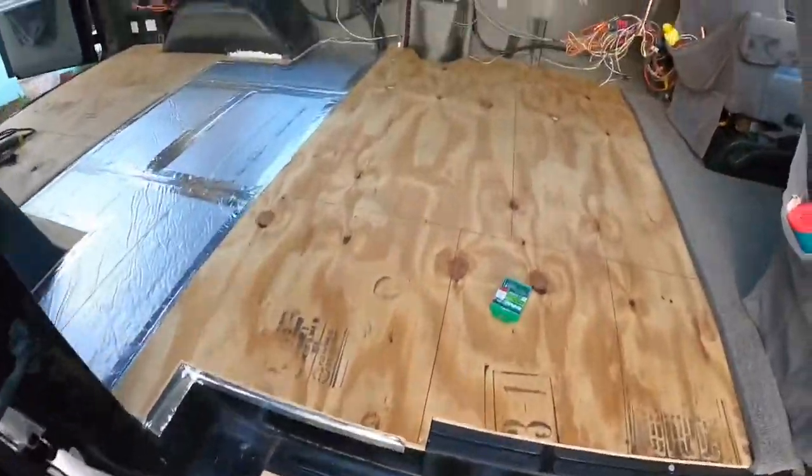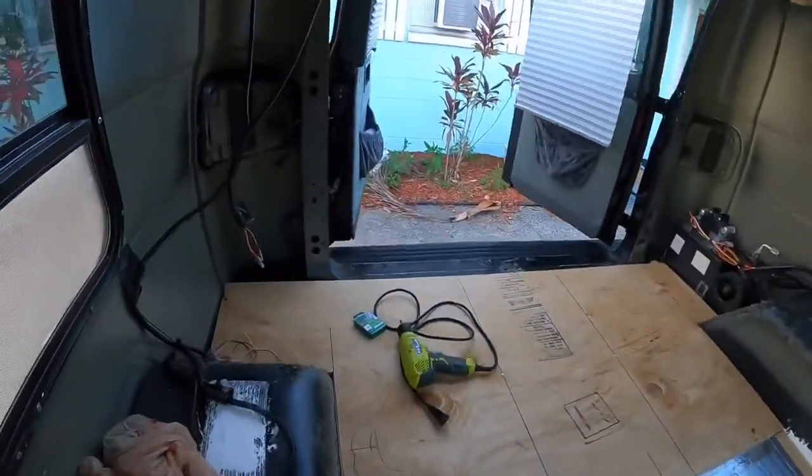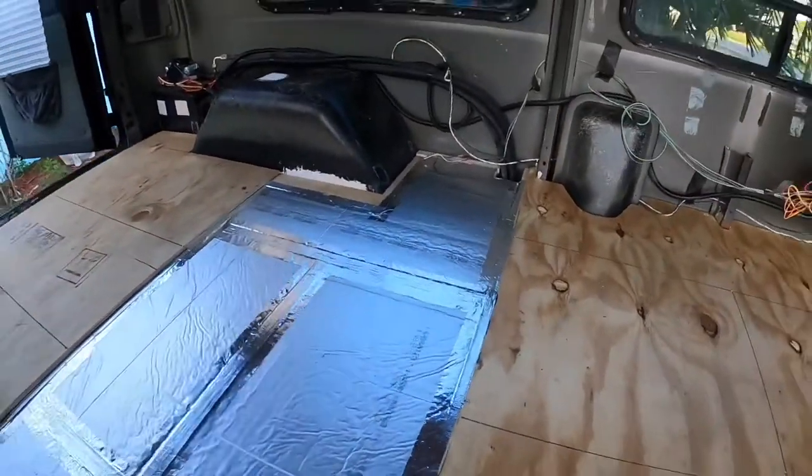Gotten two pieces screwed down so far. Looking pretty good — just got to put the middle in.